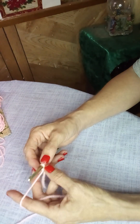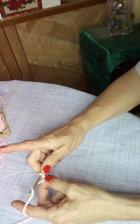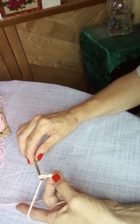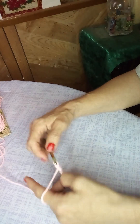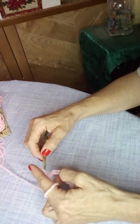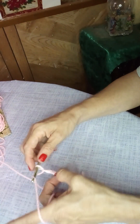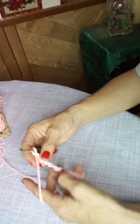You want to start with an even number of stitches plus one. I'm going to do ten chains: one, two, three, four, five, six, seven, eight, nine, and ten, plus one.